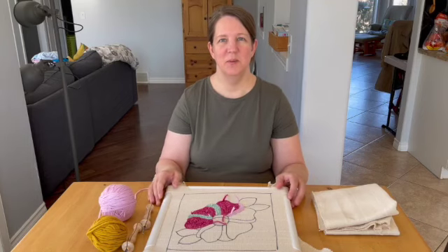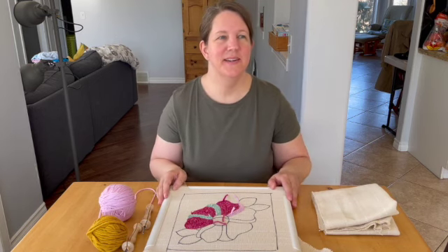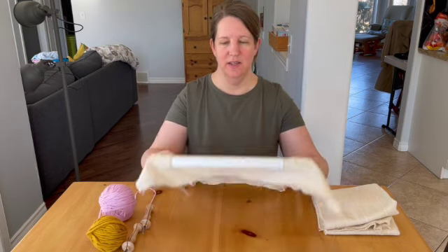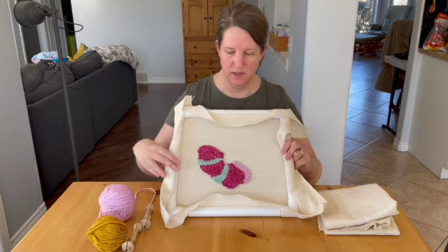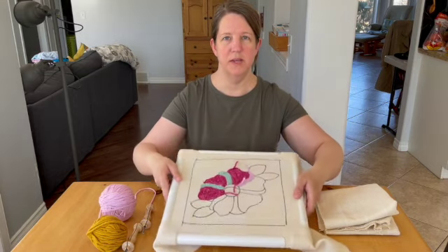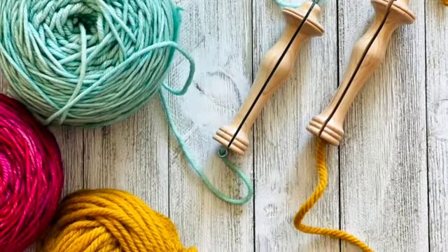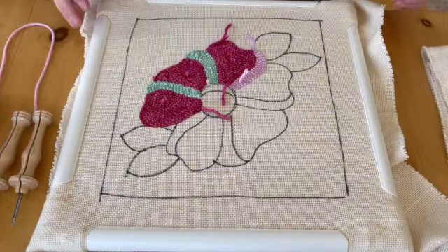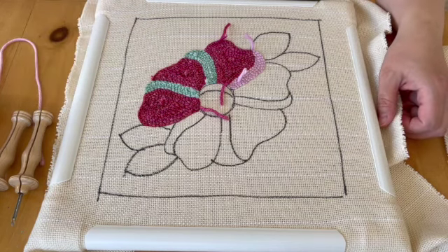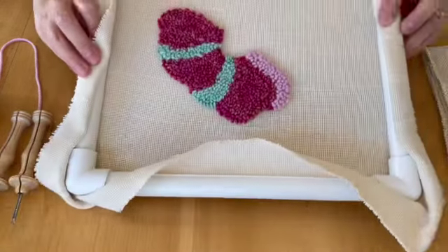Hi everybody, this is Jana from the blog Lucy and Matilda, and today I'm going to show you the new hobby that I've discovered — it is called punch needle. I'll show you what the end result looks like on this side, and this is the back. Now I'll take you step by step through how I punch needle. Punch needle is actually almost like building a carpet or a rug — it is a form of rug hooking.